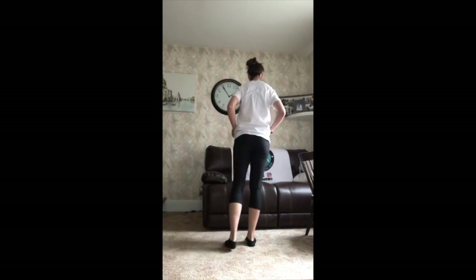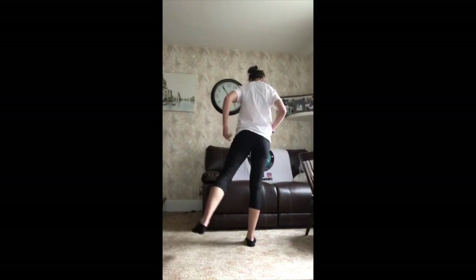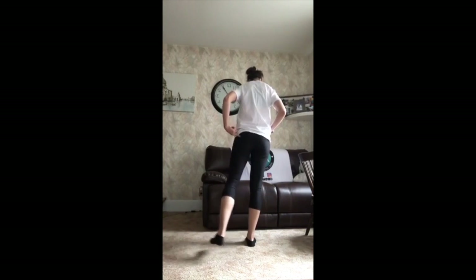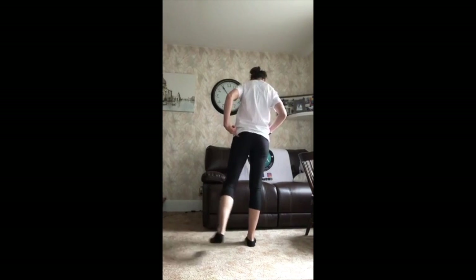We got ten left. Here we go — one, two, three, four, five. Feeling it right here. Six, seven, eight, nine, ten. Oh yeah.